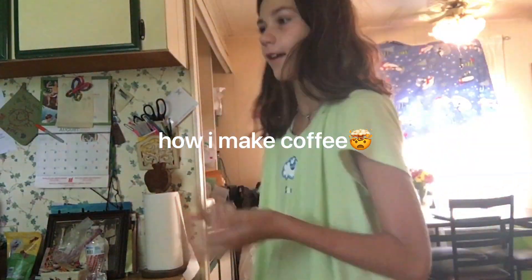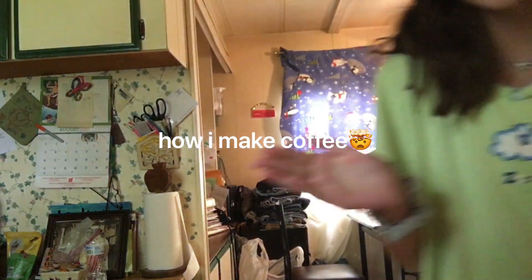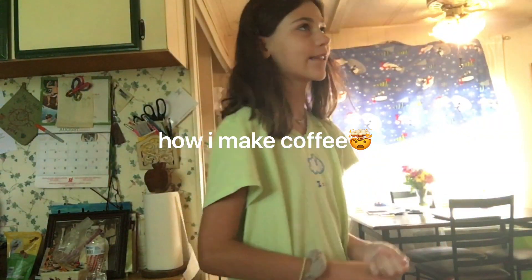I really like to eat Dunkin' Donuts. I got it yesterday and then all week. But today is a day that I didn't, so I'm going to be showing you my coffee at home.